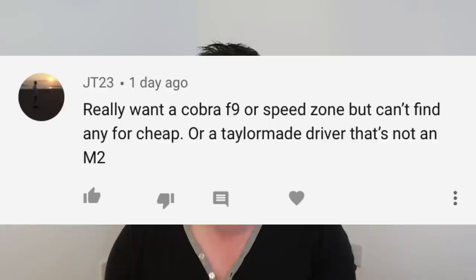Next question: really want a Cobra F9 or SpeedZone, but can't find any for cheap, or a TaylorMade driver that's not an M2. Cobra F9 or SpeedZone — they're about as cheap as they're going to be. Drivers come out, drop heavily in the first year, then peter down over the next two to five years. You're either going to have to get really lucky or bid at auction. The Cobra F9 you could probably pick up for around £140, which is good value — you won't need a new driver for the next three or four years anyway. Don't bother with the SpeedZone — save yourself £70 and go the F9 route. For TaylorMade, you can pick up an M4 for just as much money — that's how much TaylorMade drivers drop. If you want to go older, I'd probably recommend the R15.